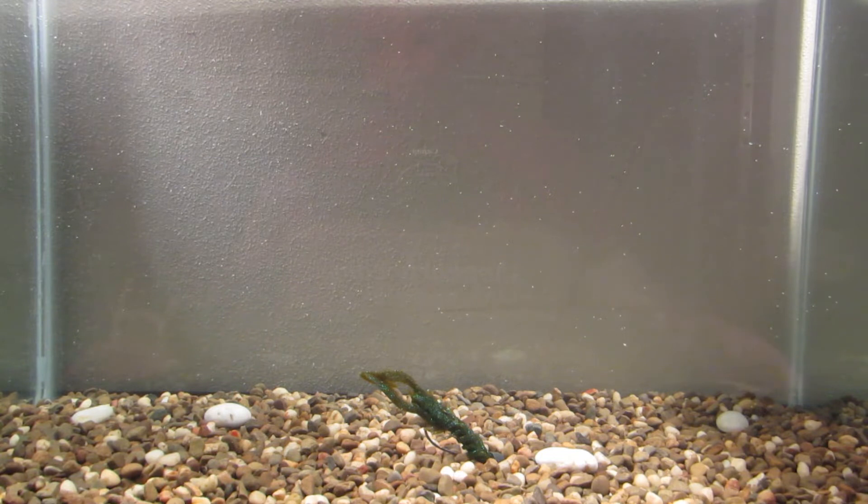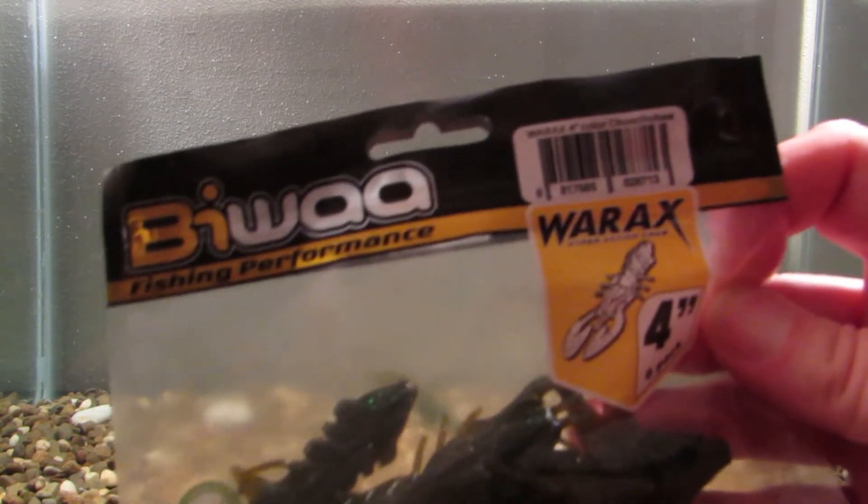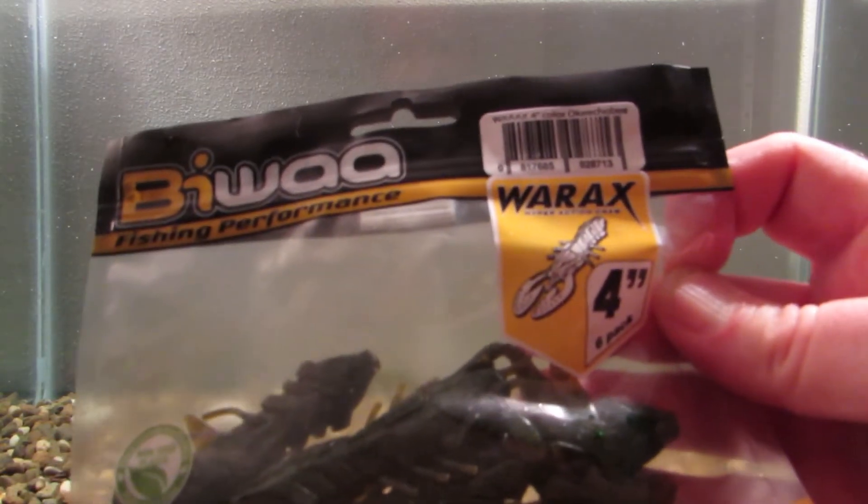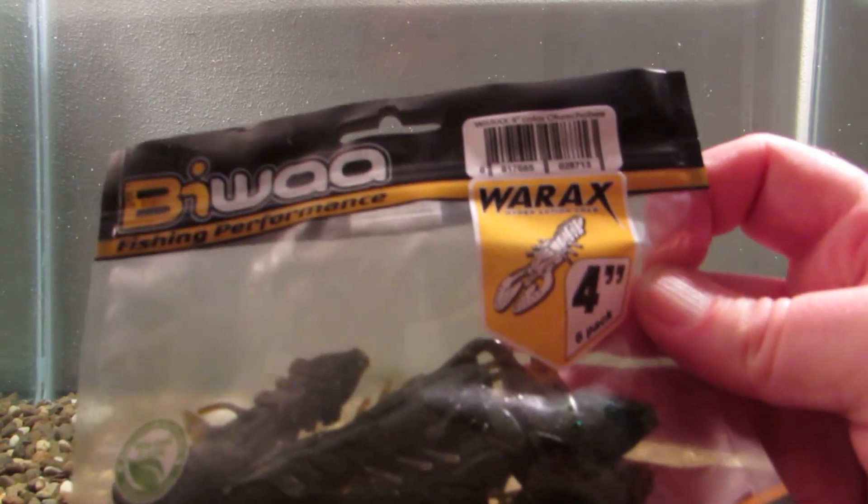What's going on YouTube? Hello my technical hoarders out there. APFA back in the test tank. And today for you guys we have the Biwa — or Biwa, I'm not really 100% sure — War Axe.